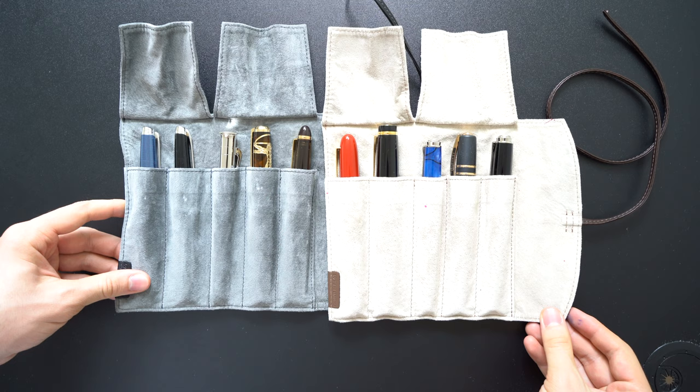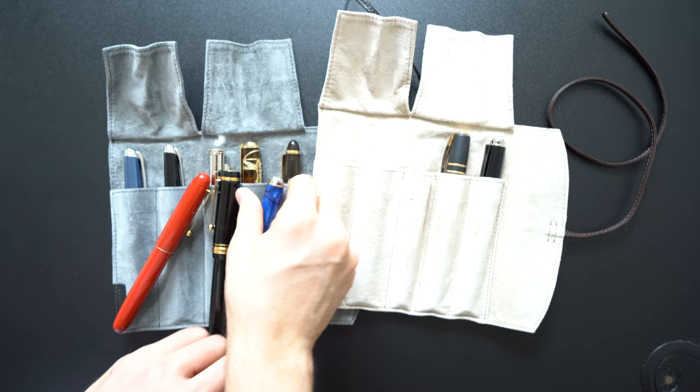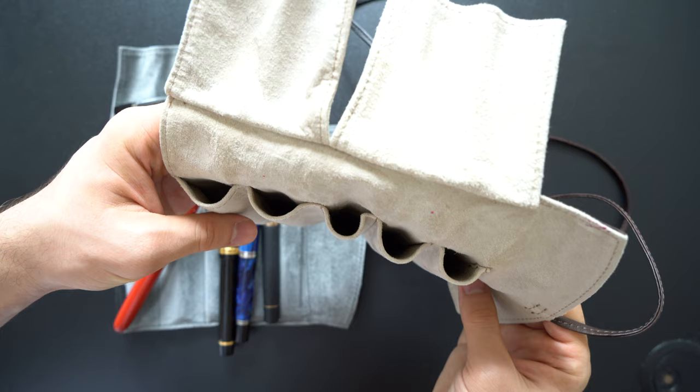The inside of the slots are not the same material as the outer layer. The back wall of the inside is the same material as the outside. However, the other side is a striped nylon lining. This material is not as soft as the soft club material you might see, but it seems to protect the pens very well and also gives form to the pen slots.